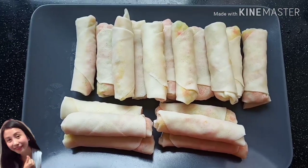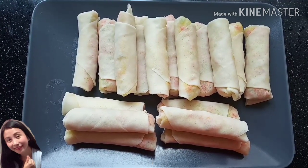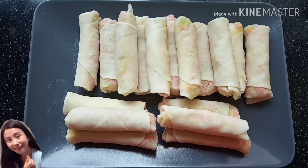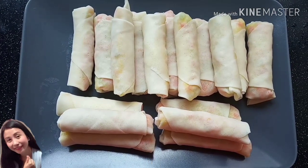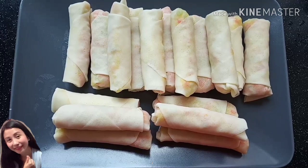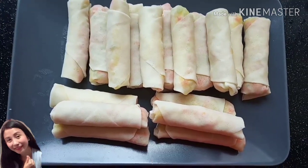Okay guys, ito na po ang ating vegetable spring rolls. Ready to fry na po siya guys. At hindi po natin kailangan siyang i-deep fry talaga kasi naluto na po yung ating carrot and chayote. Samahan niyo po ako guys, umpisahan na po natin mag-fry.